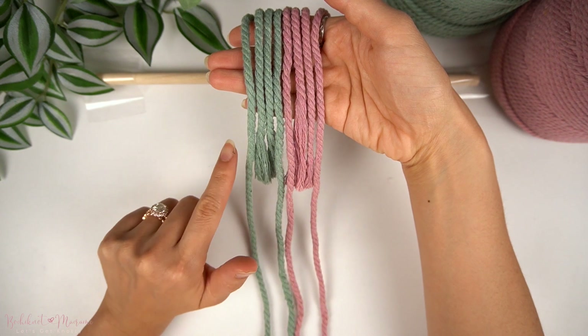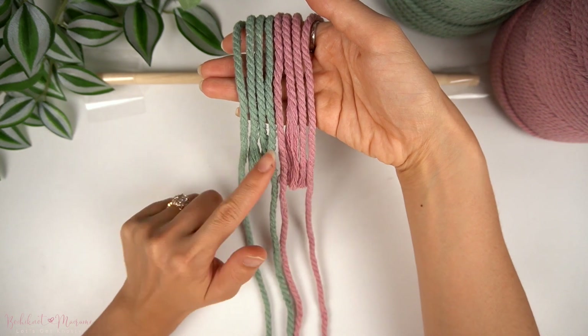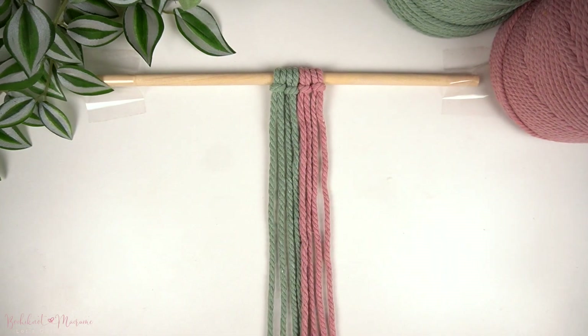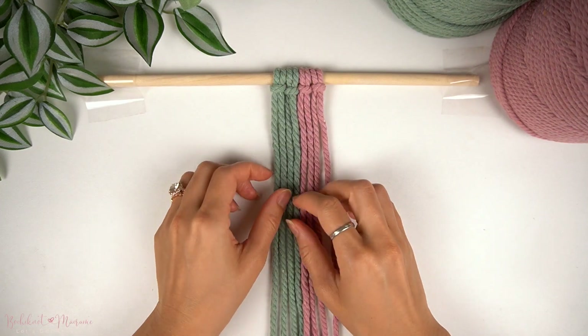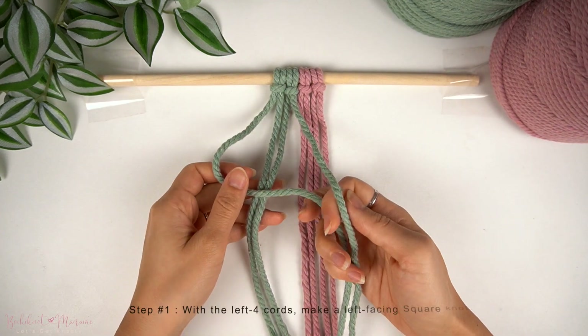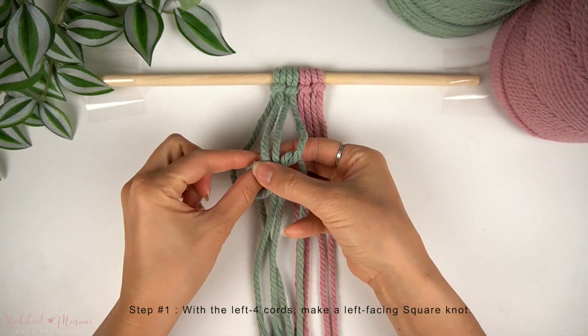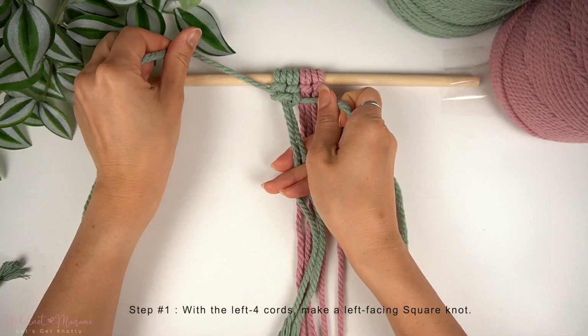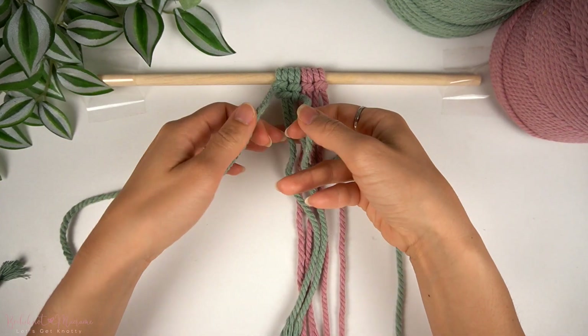For this demonstration I've used two colored cords. You can use one solid colored cord all the way through or you can use four different colors — that is totally up to you. To start the pattern, we're going to work with the left four cords. The outer left and right cords are the working cords, hence they are longer than the middle two cords, and we're going to make a square knot.